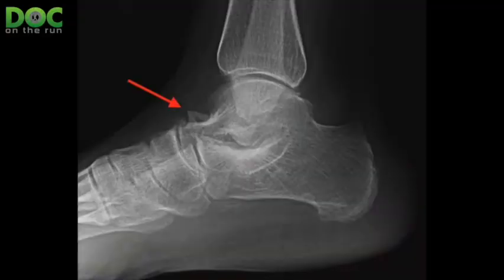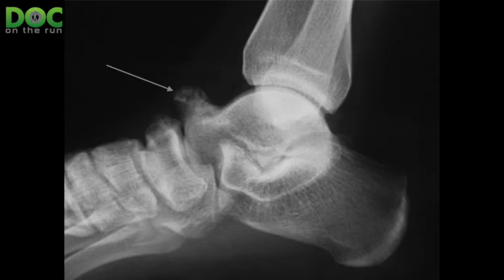When you get talar beaking, what that means is that right here on the top of the talus, where you have this little ridge that the cartilage attaches to, it actually starts forming excess bone. Right there on the top of the foot, you start getting what looks like a little sort of shark fin, and it actually points up and over and forward over the navicular bone.